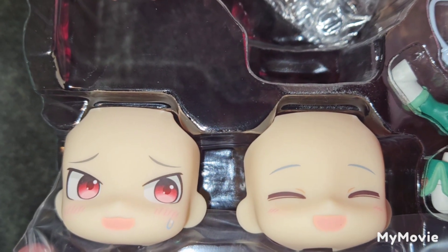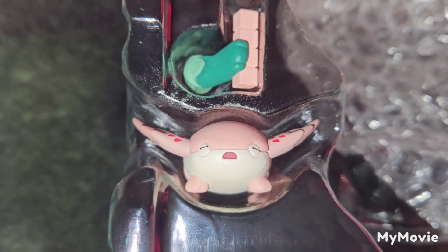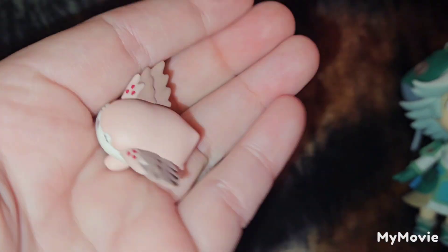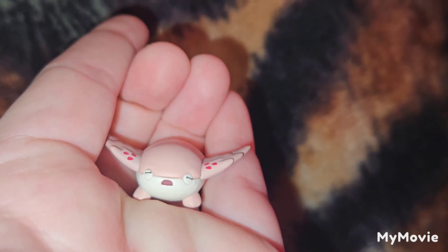Moving on to her two extra face plates that she comes with. Here is a closer look of Mia. Again, very nicely painted, very nice sculpt.